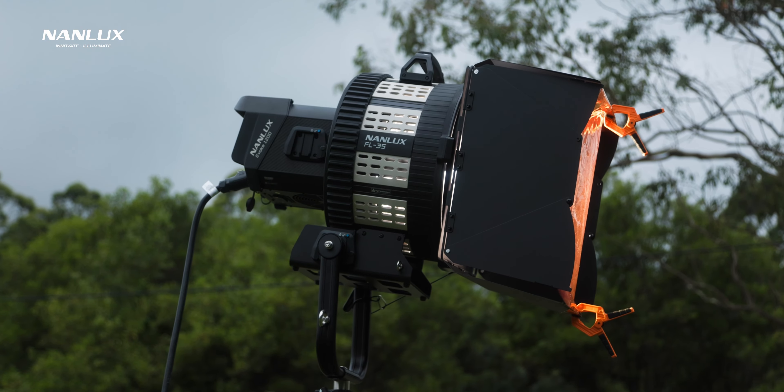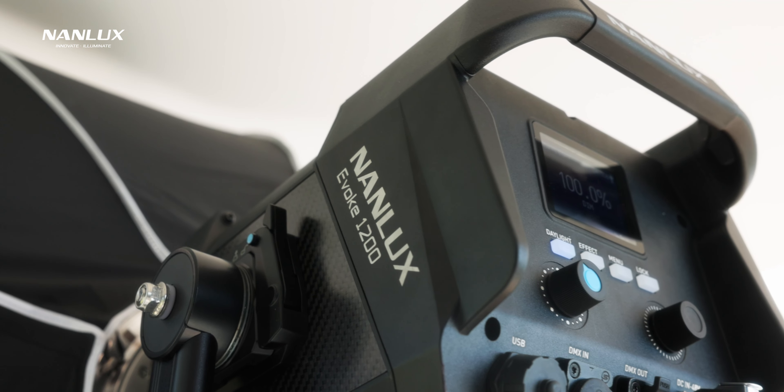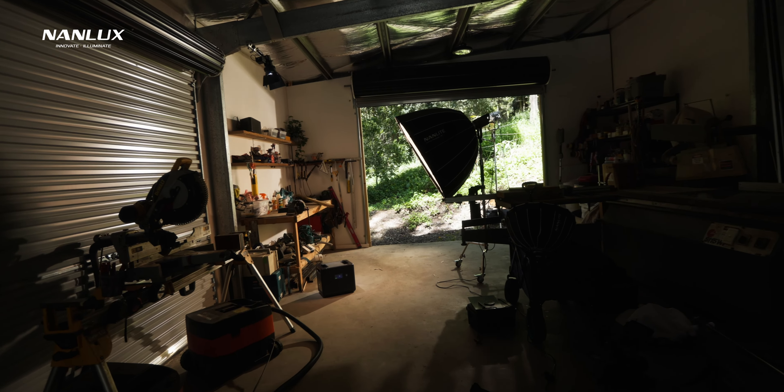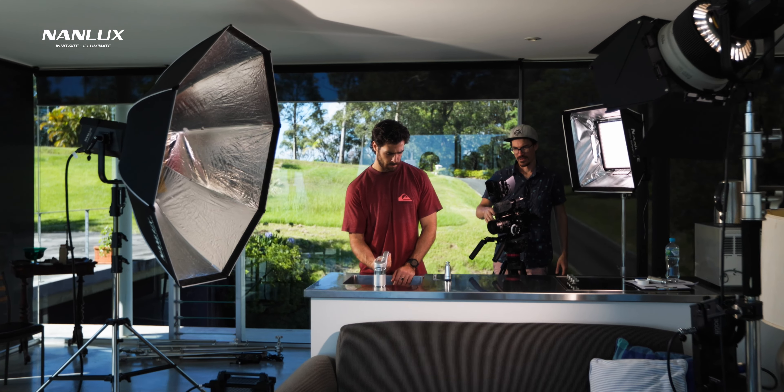I recently purchased the Nanlux Evoke 1200 for two reasons. I needed an insanely bright light for my productions and also for some gaffing shoots I was working on. I needed something more powerful than my current most powerful light, the Forza 300B. The Forza 300B is absolutely amazing and one of my favourite lights, but when you're trying to light up a big space, a wide interior shot, or exterior stuff, it just doesn't have enough power.